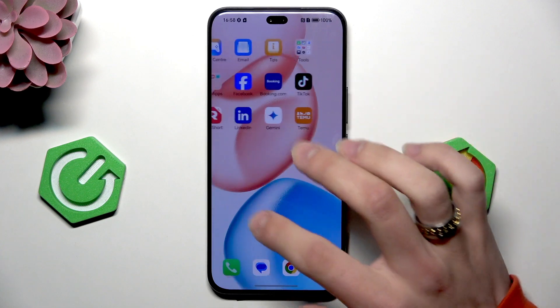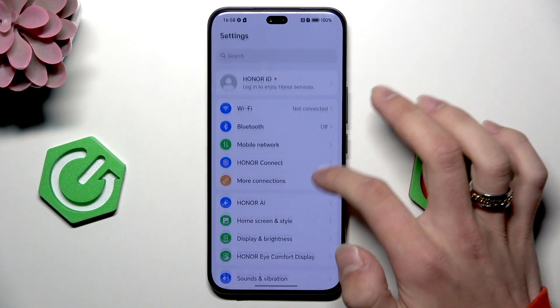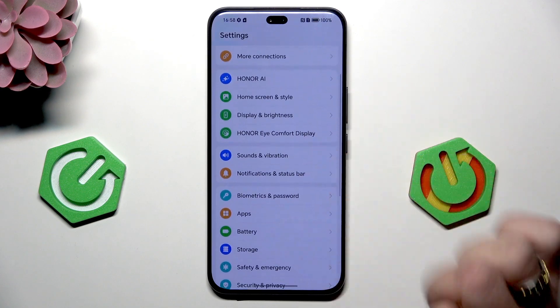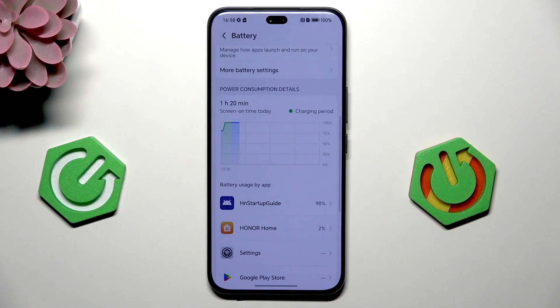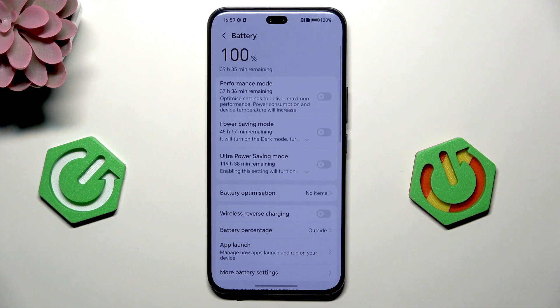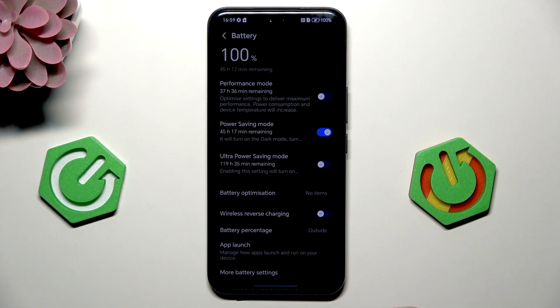Next thing is to find the settings and go to battery. Here you have the power consumption details, but that's for later. And here, enable the power saving mode.